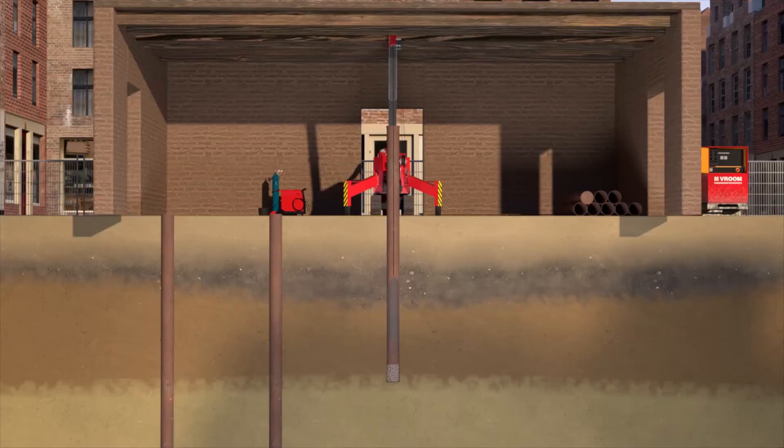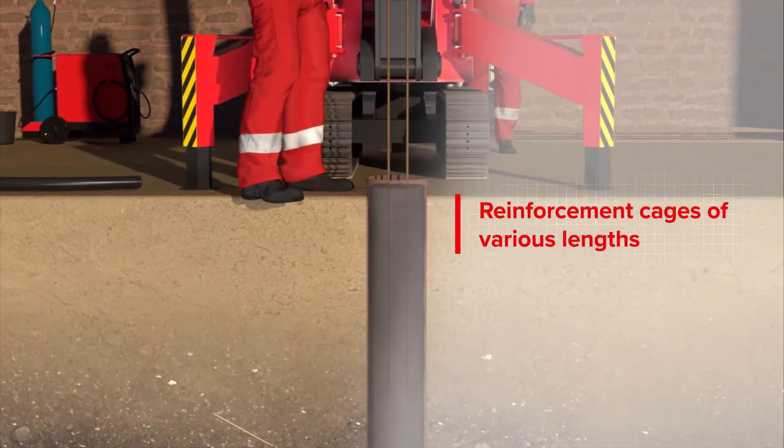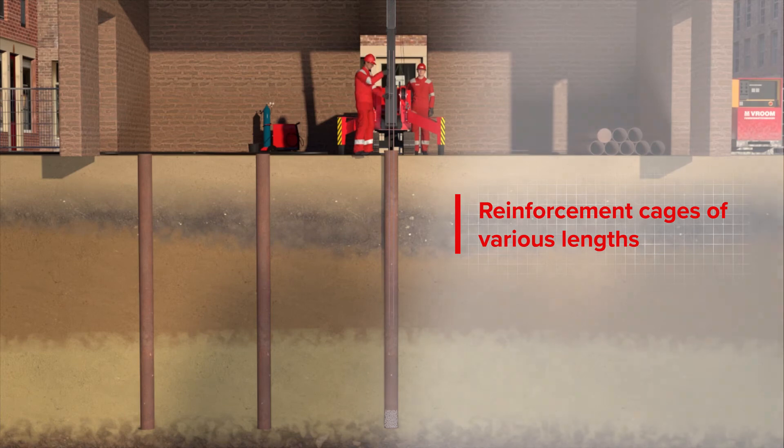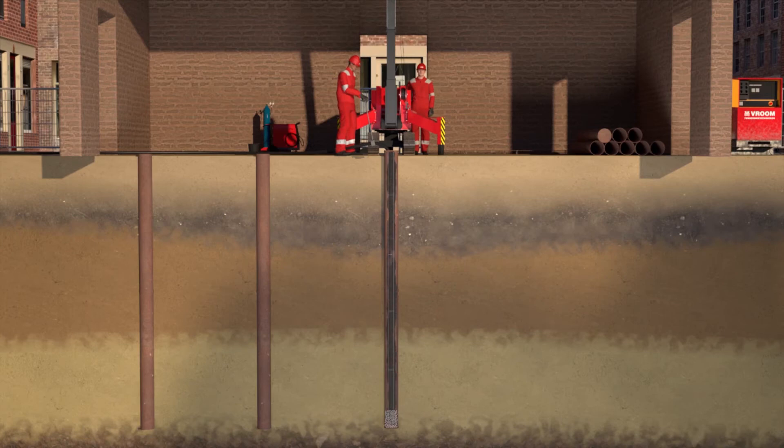The steel casing is driven into the ground, segment by segment. If a short reinforcement cage is used, concrete is first poured in, then the cage is inserted to the correct height and finished once the concrete is set. If the steel casing pile is reinforced over the full length, the cage must be inserted before the concrete is poured.